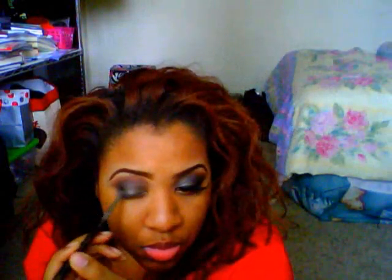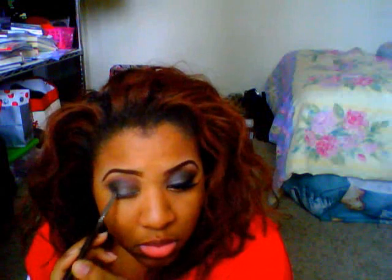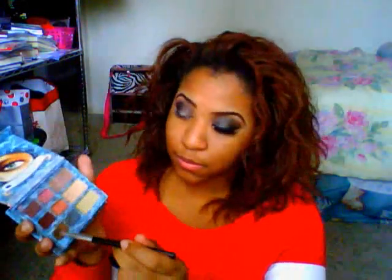Now I'm going to go back in with Carbon and just help darken up the outer corner to give the eye more depth. Then I'm going to go back in with Coco Beach to blend any harsh lines, and do the same thing on the other side.